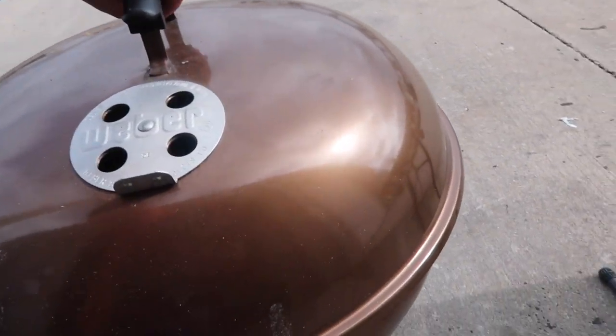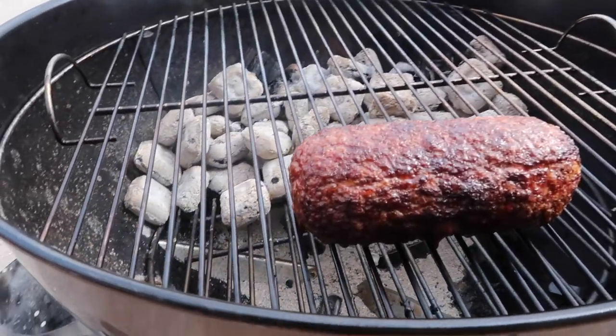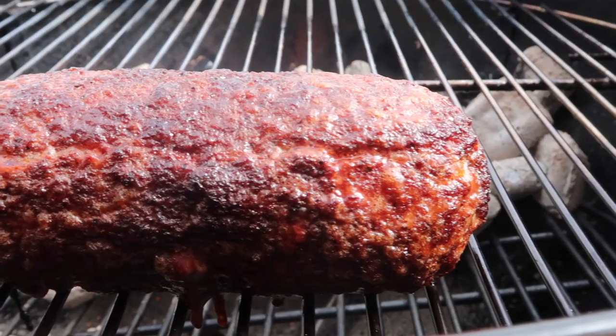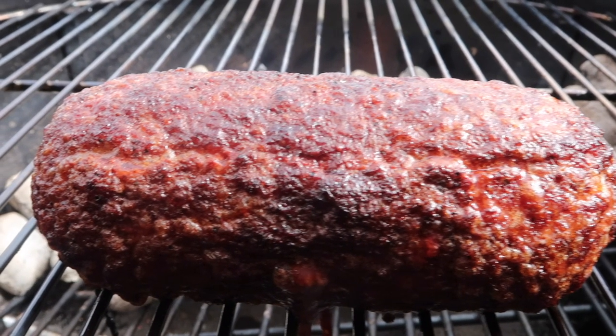It's been about 15 minutes, so let's just take a little look. Oh no — look at that! Is that not beautiful? Is that not beautiful? That is what I'm talking about.